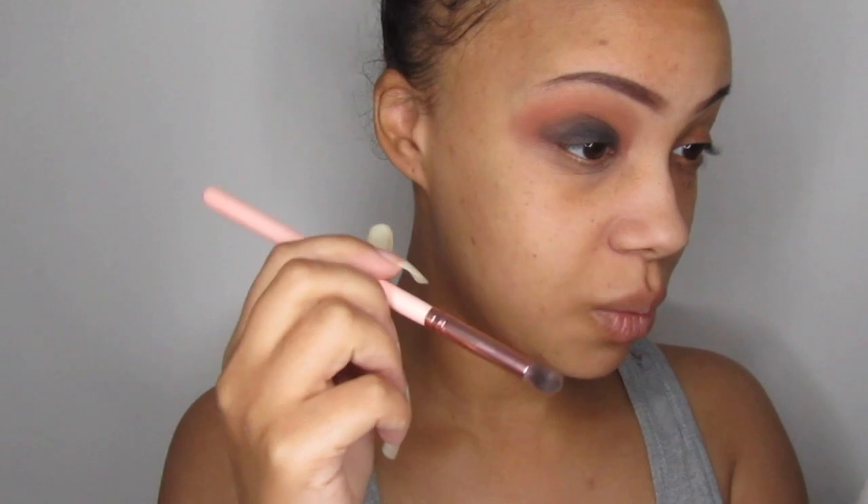Now I'm just using small circular motions to blend out the black to the brown. And I haven't picked up any more eyeshadow because I don't want to make it a mess. In there is perfect — out here needs work.